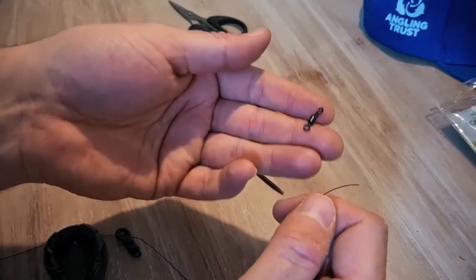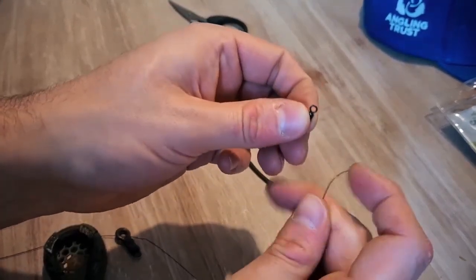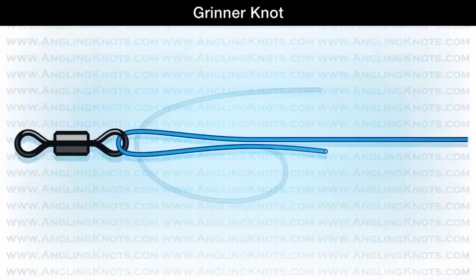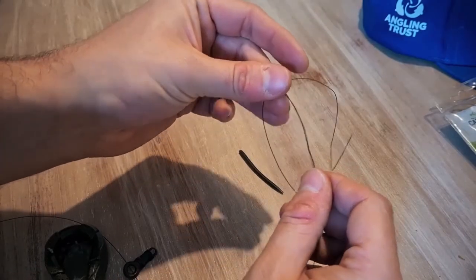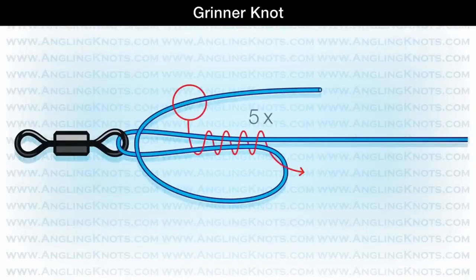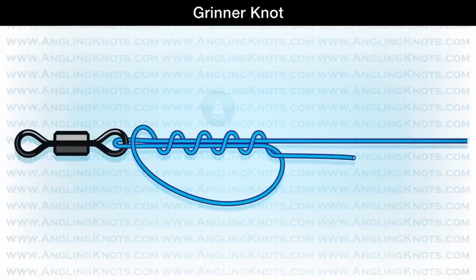Then all we've got left is the swivel - it has a little clip bit where the rig goes in, and a round bit which we connect to the main line. The most-asked question on the Get Fishing pages is what is the best fishing knot. I personally use a grinner knot when tying a swivel or hook that doesn't need a hair. It's a fairly simple knot. Leave a nice long tag end, come back with the tag end, hold that, then pass the tag end through the loop over both bits of line five times.